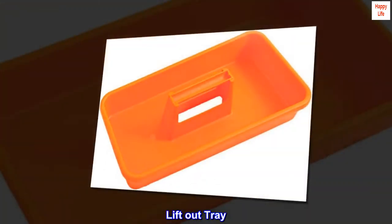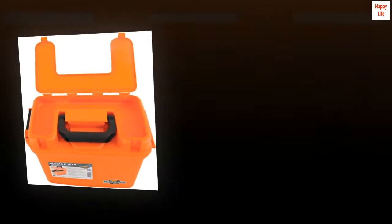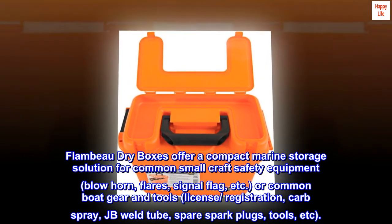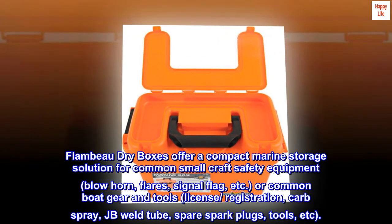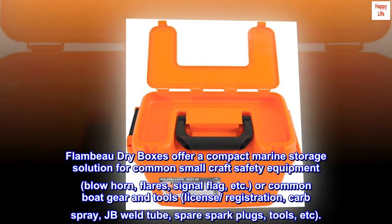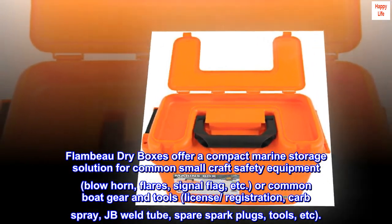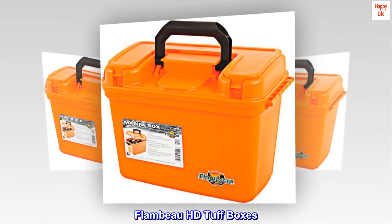Lift out tray. Flambeau dry boxes offer a compact marine storage solution for common small craft safety equipment — blow horn, flares, signal flag — or common boat gear and tools such as license, registration, carb spray, JB Weld tube, spare spark plugs, and tools.